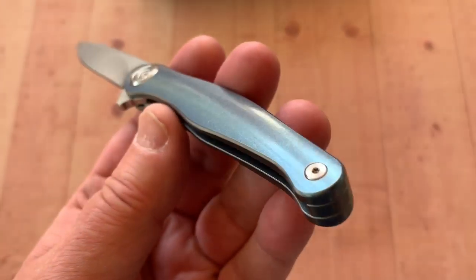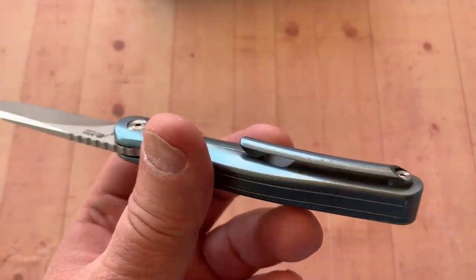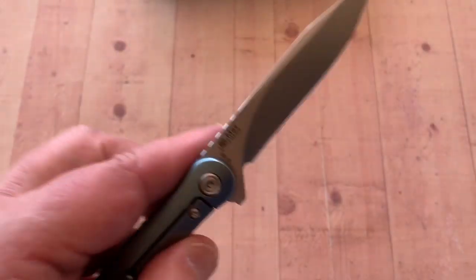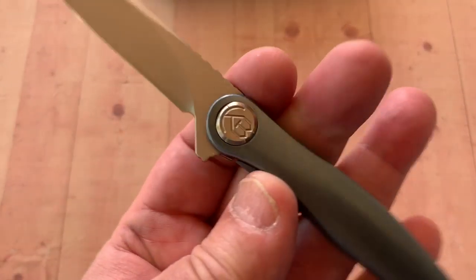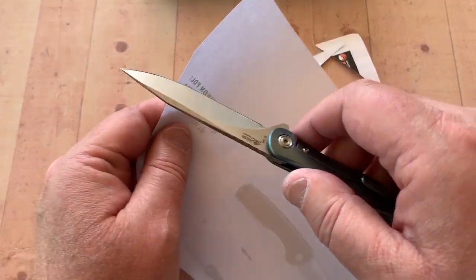It's nice contoured titanium. Fit and finish feels pretty good on this. No billboarding on the front. You've got Max's little logo on the back and the AUS-10 marking. Otherwise just their logo on the pivot.